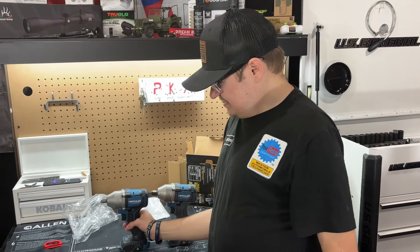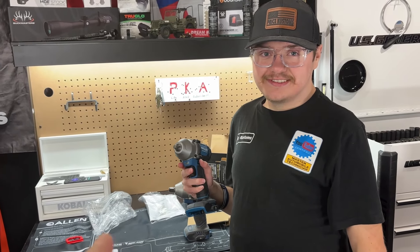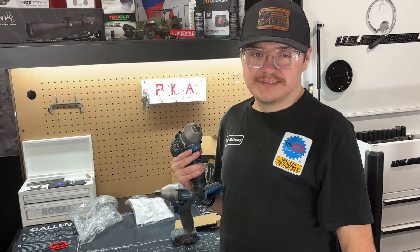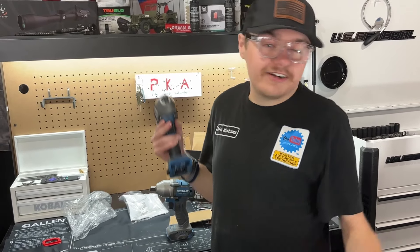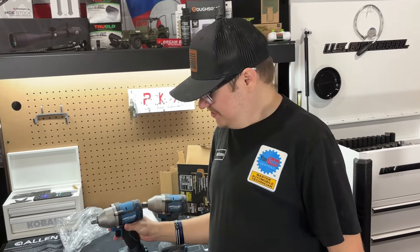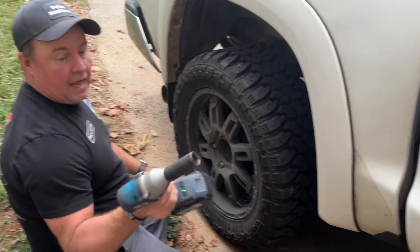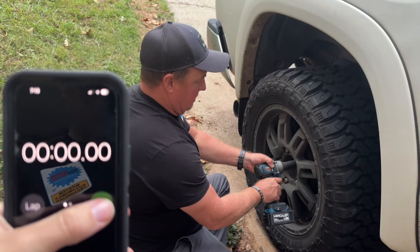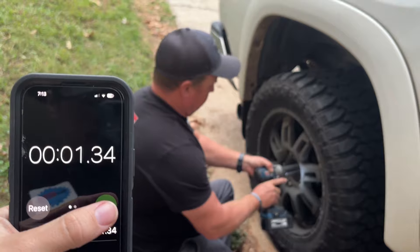So we'll see — is it worth getting the three-eighths or the half-inch, or both? What we ought to do is go out there and tighten up a lug nut with the half-inch and see if the three-eighths can break it loose. Then we have the big Tundra lug nuts. We don't have a three-eighths drive socket in that size, but we'll use a chrome one — you know what they say, chrome will get you home.